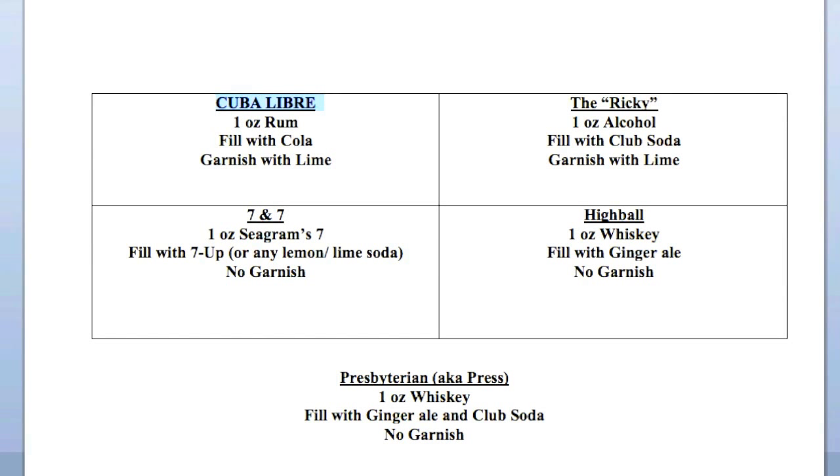Rule number three is that it's very common to serve a vodka soda with a lemon or a lime. It's not a mandatory rule, but typically someone ordering a vodka soda would like a piece of citrus fruit to squeeze into their drink and give it some flavor. I tend to ask the customer if they would like a lemon or a lime. You can put one on there automatically without asking — that's fine. There's no need to demonstrate the 7 and 7, the Highball, and the Presbyterian because they follow the same model, so I've included the recipes for you.